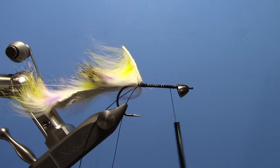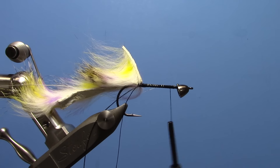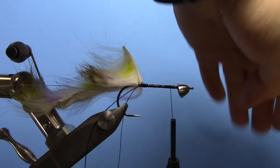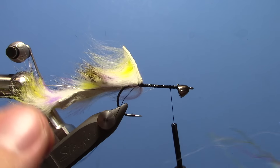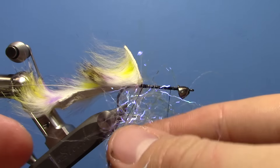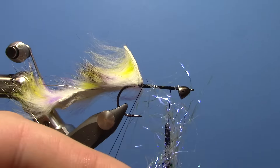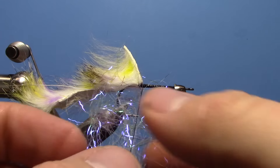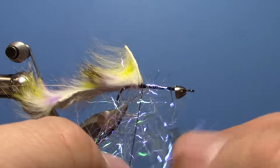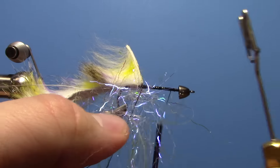Now we're going to take, to make the body, some Hairline Ripple Ice Fiber in the Minnow Mix color — kind of a white pearl. Put that in the dubbing loop, and don't do a whole lot; we don't want a super fat body on this fly. A little slim body is not a bad thing on this pattern — it helps it sink down a little quicker. I'd rather do two sparse dubbing loops than one really heavy one, generally.